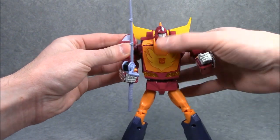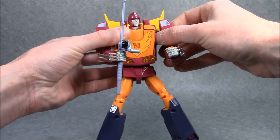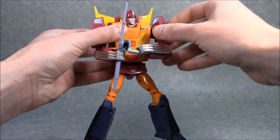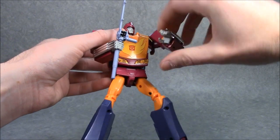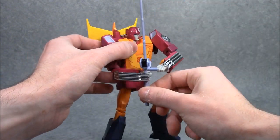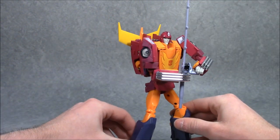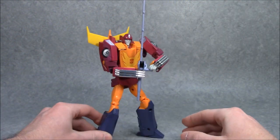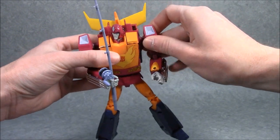You can use his extra shoulder joint — just undo his shoulders from the windshield — to actually get him to put both of his hands on the fishing rod as if he was actually going to go fishing. That's just a fun little thing. It is interesting that the only Transformers to come with fishing rods are both Rodimus toys.